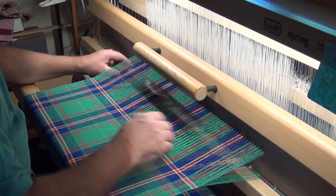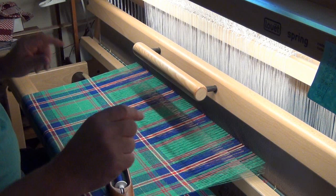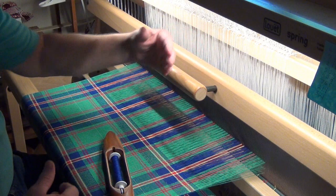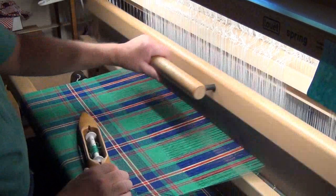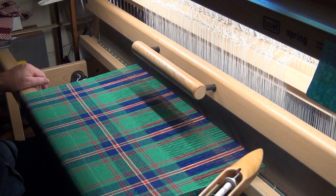One, two, three, four. I'm going to keep doing this until I just plain can't weave anymore. Then I'm going to take you around the back so we can see how much thread I've still got between where it's tied on and the back of the heddles. I did manage to advance it one more time, so now we've just got this little teeny bit left. I'm going to put that on and then we'll take another look from different angles.